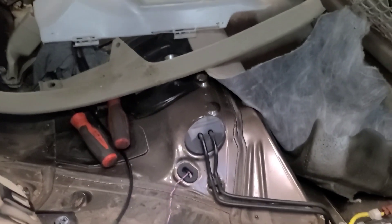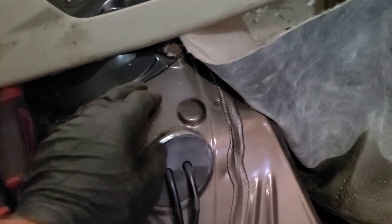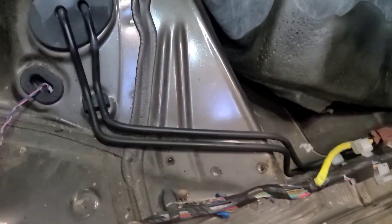The rear seat bottom just pulls up at the front edge — there are clips in the floor. Just give it a sharp pull and it'll pull out from underneath the back part. The sill plate cover is a tough thing to get off. These two clips are pretty tough — this one here and this one here in the white plastic piece.